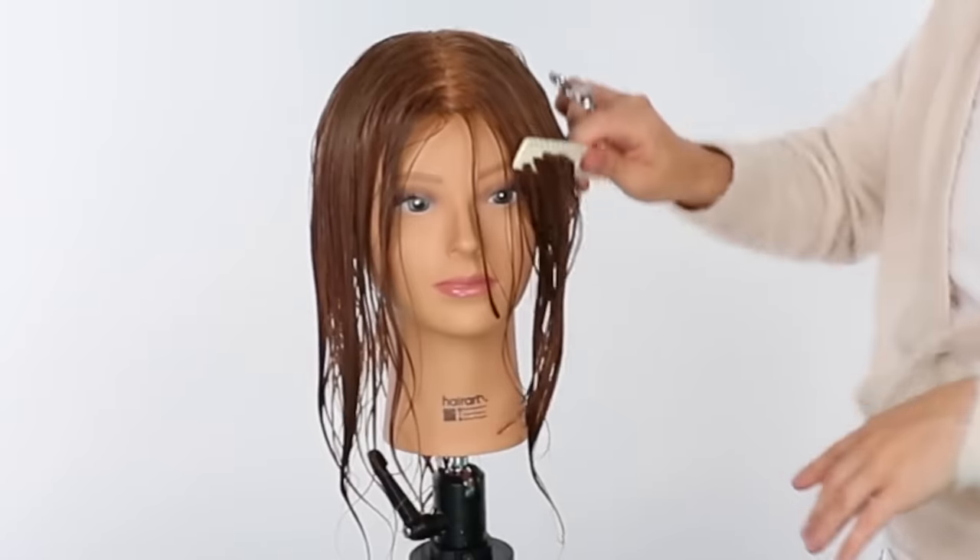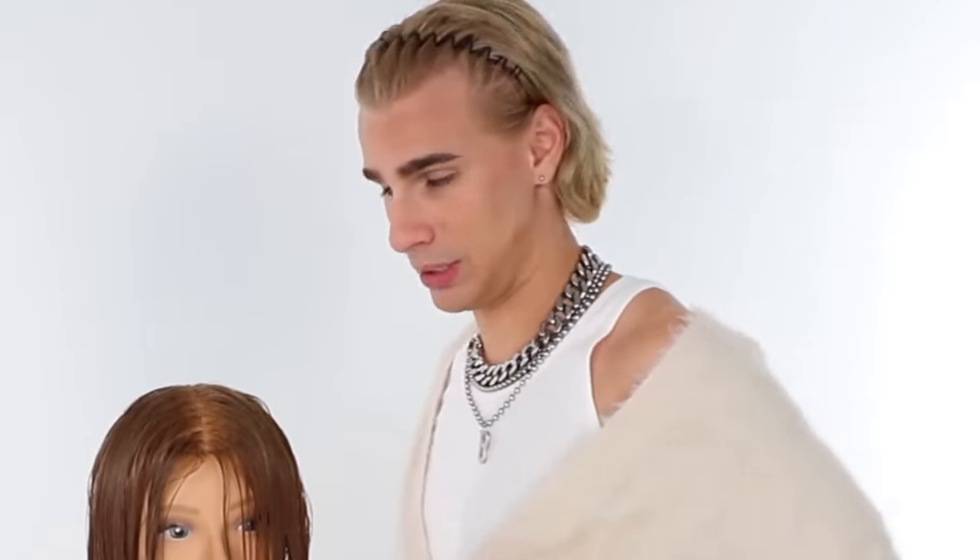If I do this any shorter, her face is going to look wacky. I'm going to keep it at her chin. And listen, you can always take more hair off later. You cannot put hair back — it takes a long time to grow back out. So just do a little at a time.